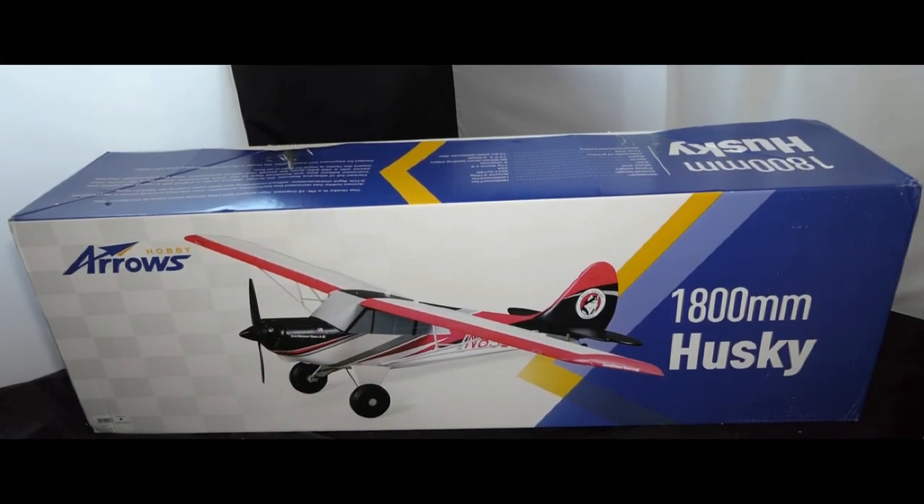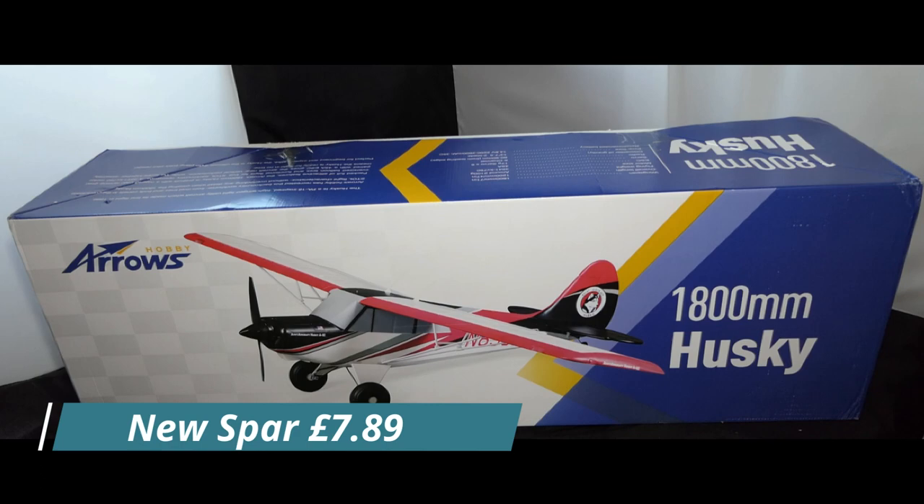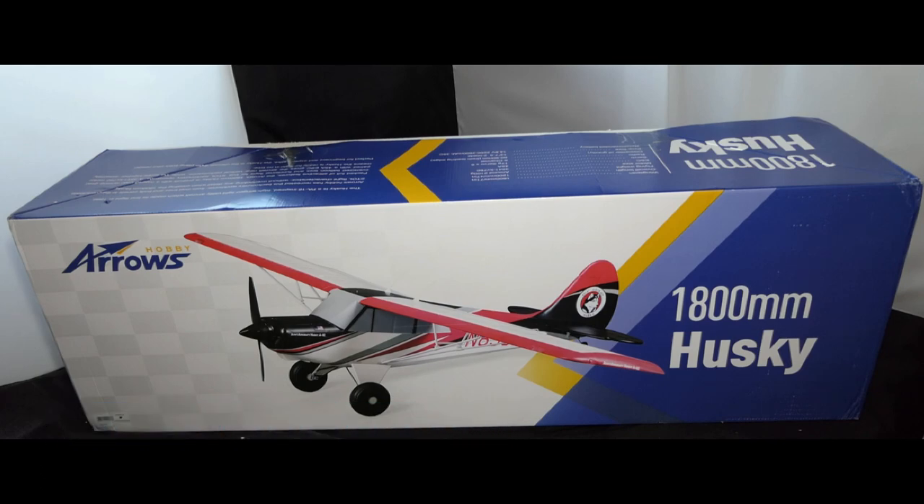I don't know if you noticed — there's no carbon spar. I'm not particularly concerned because worst case I can order one, but it should have had one so I will contact the seller and find out what's going on. I'm hoping they've just got the spar and will post it on to me. Okay, that's it everyone — thanks for watching, stay safe, stay well. I hope I'll get my mojo back pretty soon — cheers!